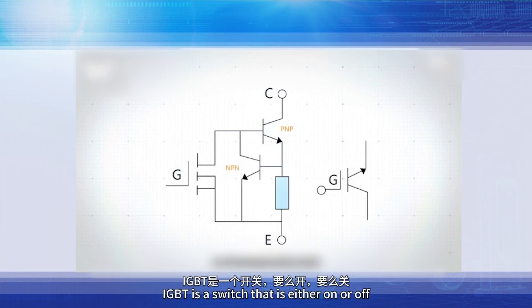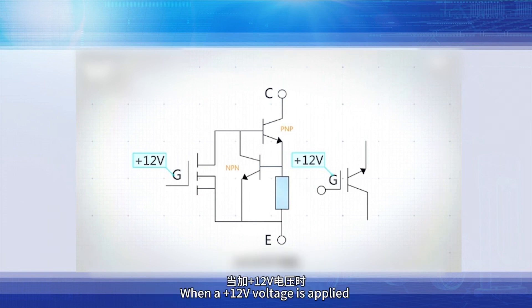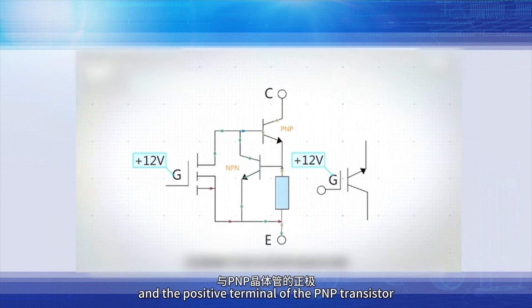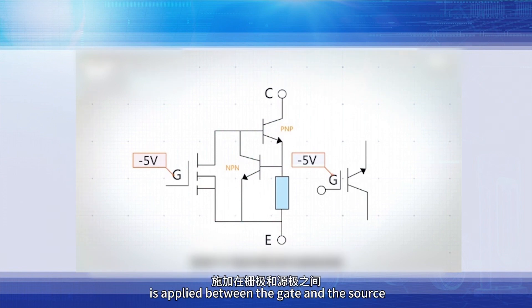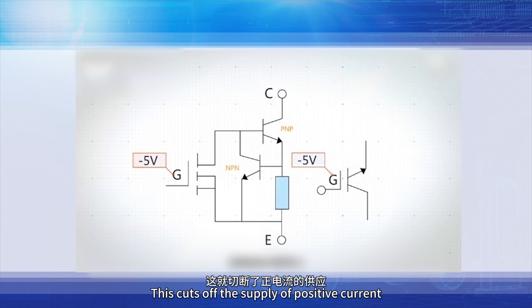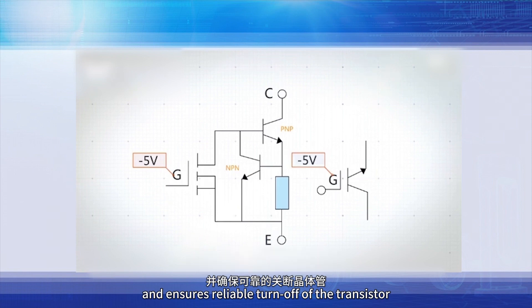IGBT is a switch that is either on or off, and the control of its state depends on the voltage between the gate and the source. When a +12V voltage is applied between the gate and the source, the MOSFET is turned on, resulting in a load-dependent state between the collector and the positive terminal of the PNP transistor, allowing the transistor to conduct. When no voltage or negative voltage is applied between the gate and the source, the MOSFET enters the off state, cutting off the supply of positive current to the PNP transistor and ensuring reliable turn-off of the transistor.